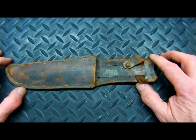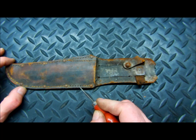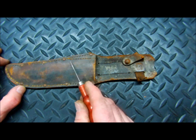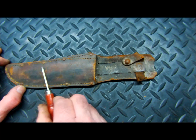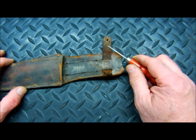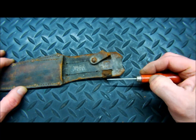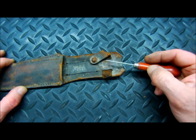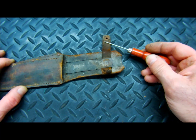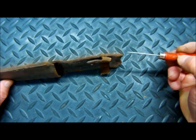We'll set the sheath aside — it has got some issues. We've got some thread missing, so we're going to re-stitch this by hand. The rivets are in good shape, so we're just going to clean those up. The leather itself we're going to clean and condition. The retainer strap is broken — the snap end is broken off. That's fairly common, especially for the age of this. This is probably 50 to 60 years old. So we're going to replace that and match the leather as close as possible.